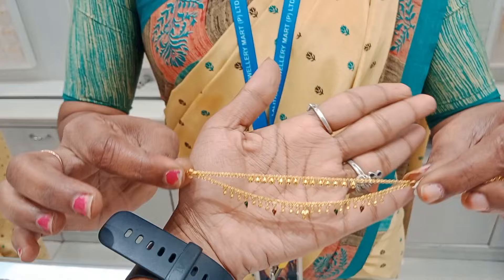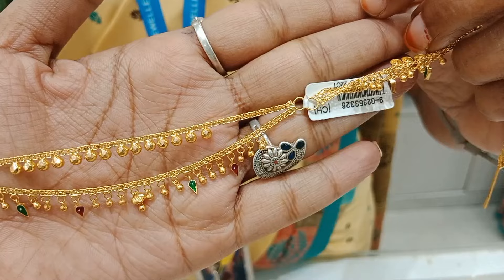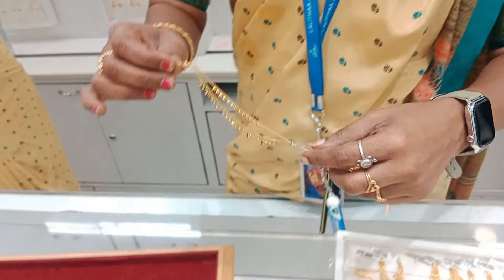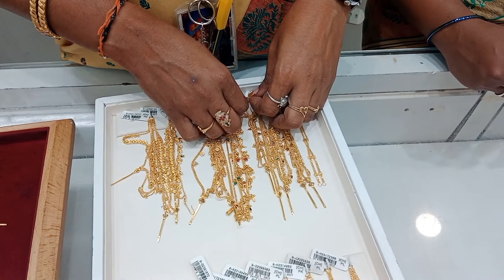I am going to show a gold collection with 2 layers and drops. I am going to feature it a few times. The weight is just 8 grams.